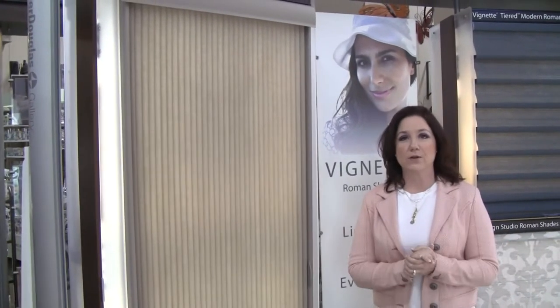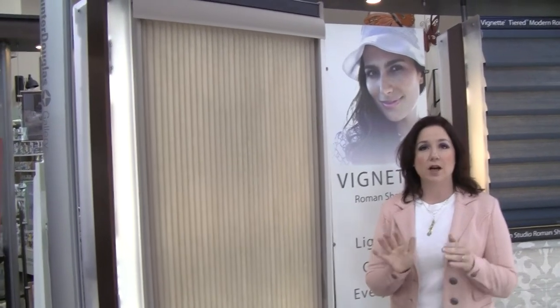Paula Rich here from Davis Home Trends. Welcome to our Hunter Douglas gallery. Today we're going to talk about the Hunter Douglas Duet Vertiglide.